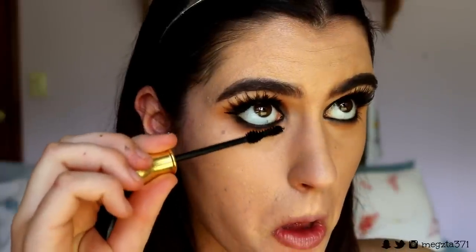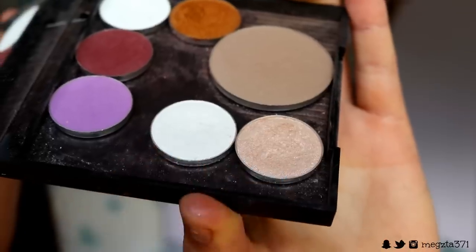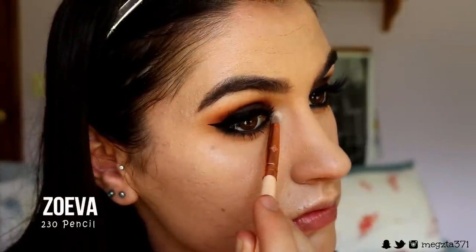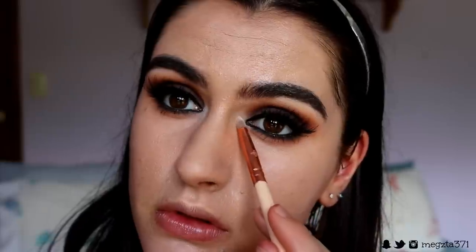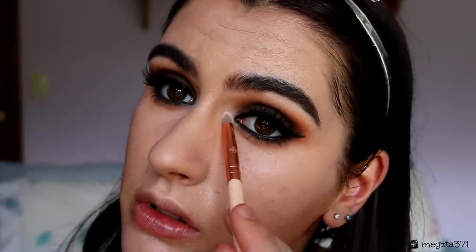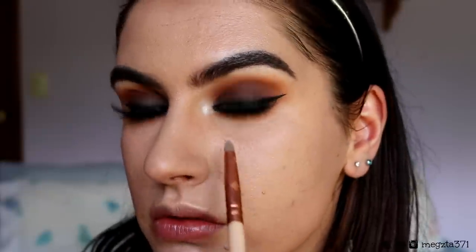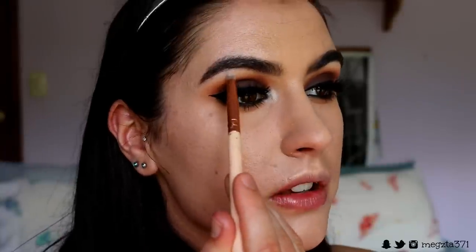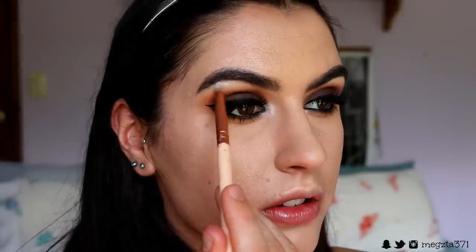Then it's time for some bottom lash mascara. For my inner corner highlight I'm going to take Shimmer and Ice Queen — I'm going to place this on my inner corners for a real big pop of highlight, because everything else is so matte. I want to bring some brightness to the look with a really bright inner corner, and I'll place a bit of those two eyeshadows on the high point of the brow as well.